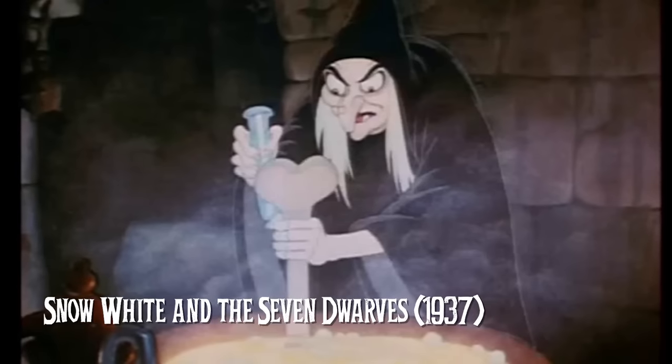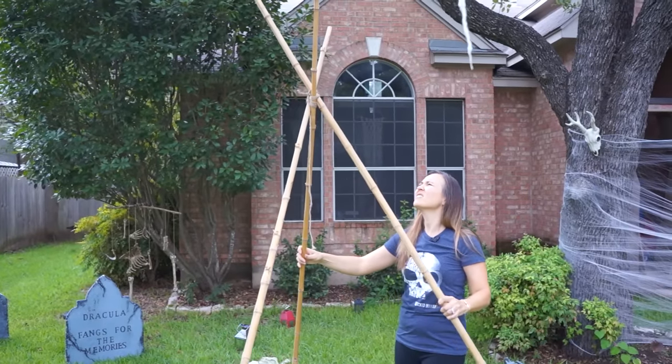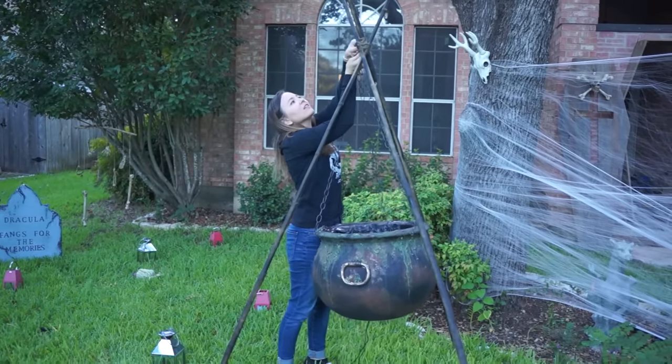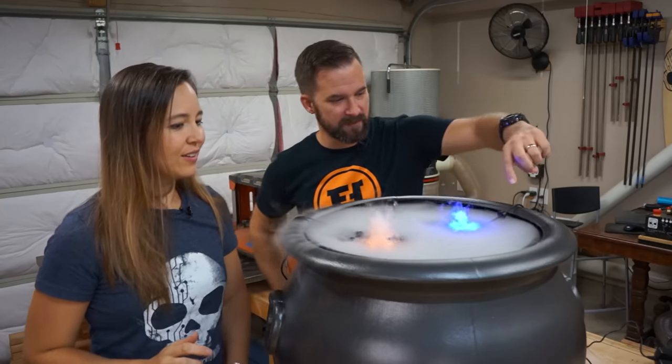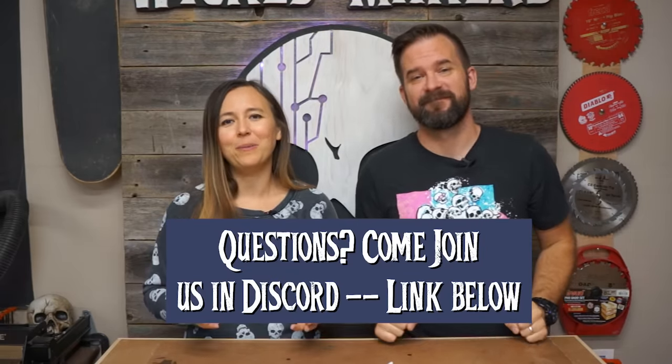The Witch's Cauldron is kind of like a classic Halloween decoration. You see it a lot in the Halloween stores, and a lot of people do props like this. We wanted to give it a try because we've never done this one. This project has a ton of parts: we're going to paint the cauldron, build the teepee, hang the cauldron from the teepee, build the fire, and then do some light and smoke effects. None of these steps are hard at all — they're all super easy, but there are a lot of them. So let's get started.